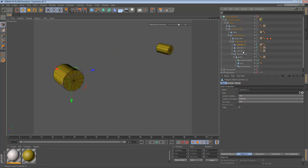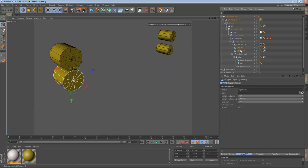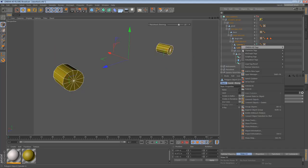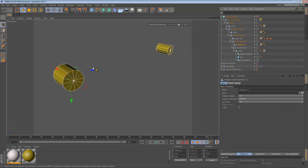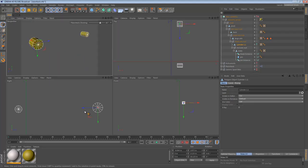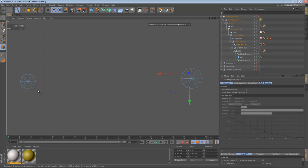If you just connect objects, it creates a copy of the connected objects and you still have your originals. However, if we select the two objects and say Connect Objects plus Delete, it leaves us with just the connected version — and that's what we want. With our connected objects, we can now do a really simple bridge operation to merge everything together. The easiest way is to go to the side view and grab your marquee selection — I'm going to consider all of those faces for the bridge operation.